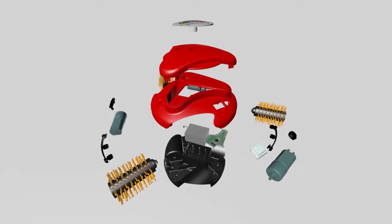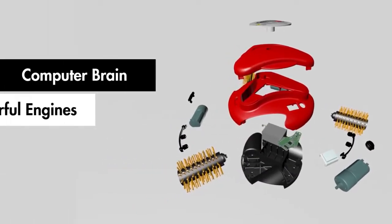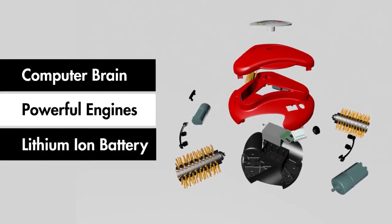GrillBot is packed with technology under the hood, including a computer brain, three powerful engines, and a lithium-ion battery.